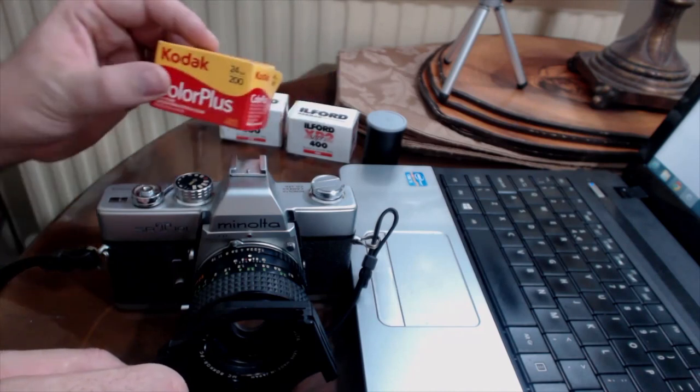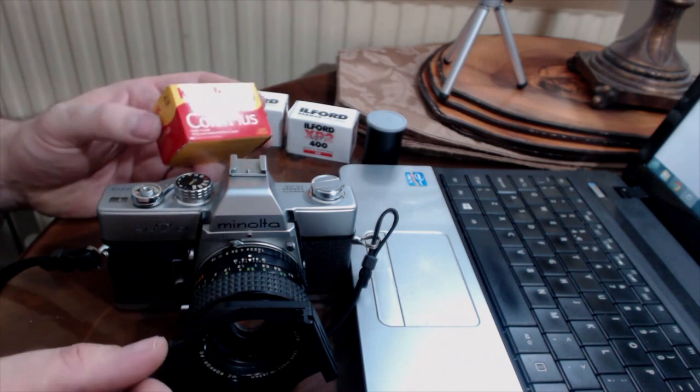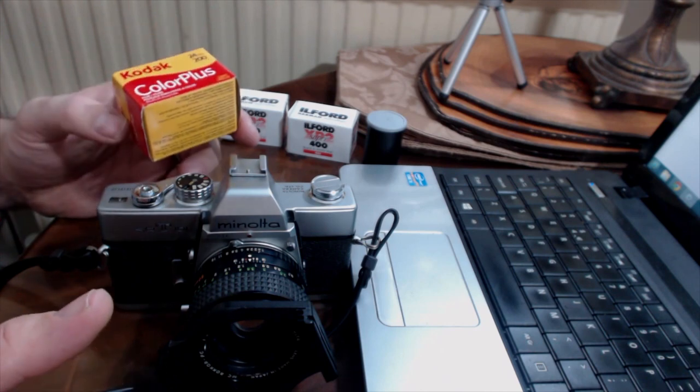So what sort of films might you want to put through your SRT-101? If you're new to 35mm film photography, it can be a little bit intimidating. I think you want to start off with good old colour film — Kodak, Fujifilm, or similar. Preferably don't go for out-of-date stuff when you start off. Go for something in date, because you want to give the camera a really good chance to take some nice photographs. Remember that the first roll of film you put through, you will make some mistakes, and you'll also find out whether the shutter speeds are really off.